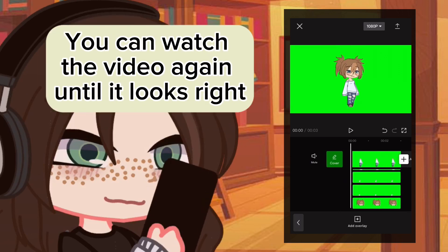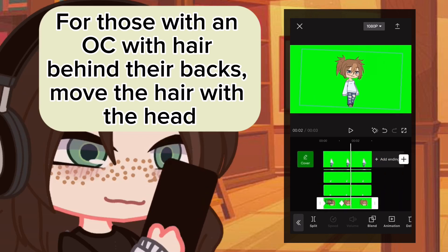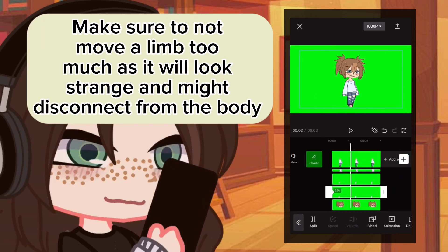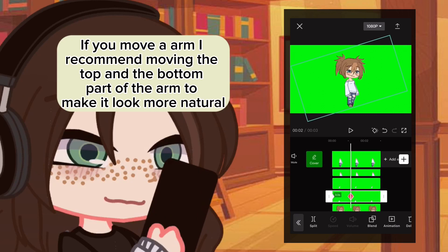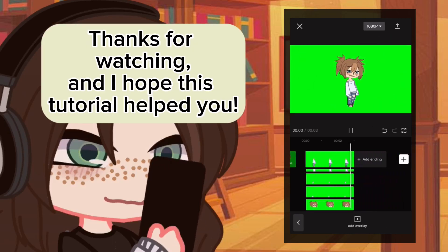You can watch the video again until it looks right. For those with an OC with hair behind their back, move the hair with the head. Make sure not to move a limb too much as it will look strange and might disconnect from the body. If you move an arm, I recommend moving the top and bottom part of the arm to make it look more natural. Thanks for watching and I hope this tutorial helped you.